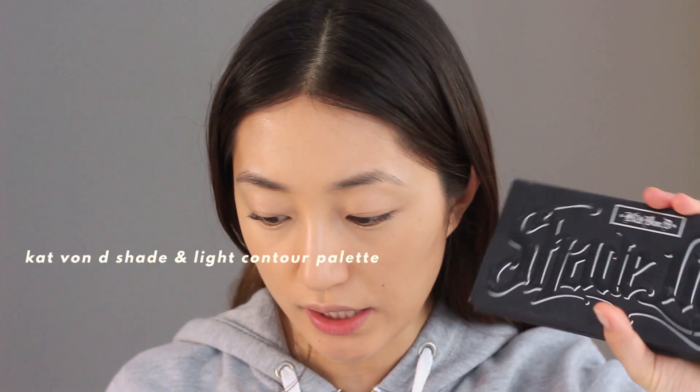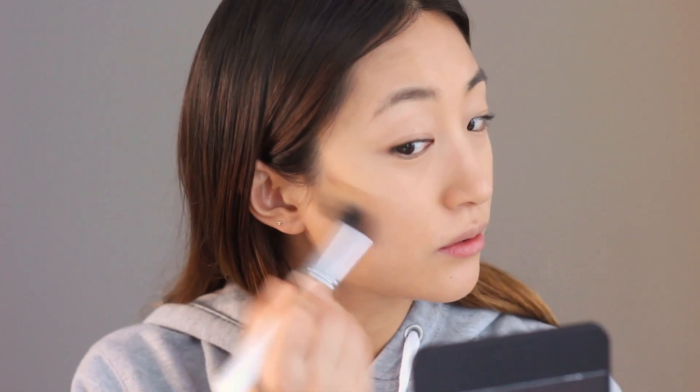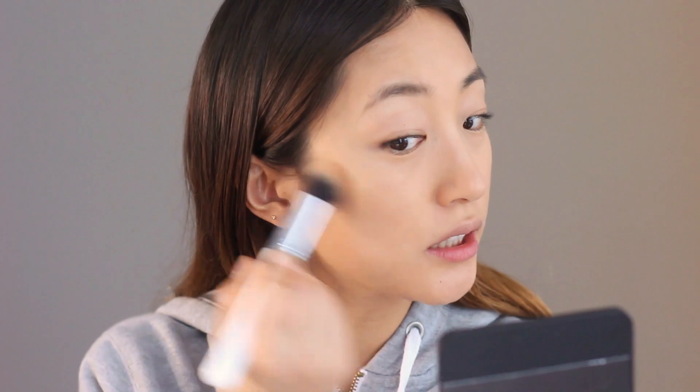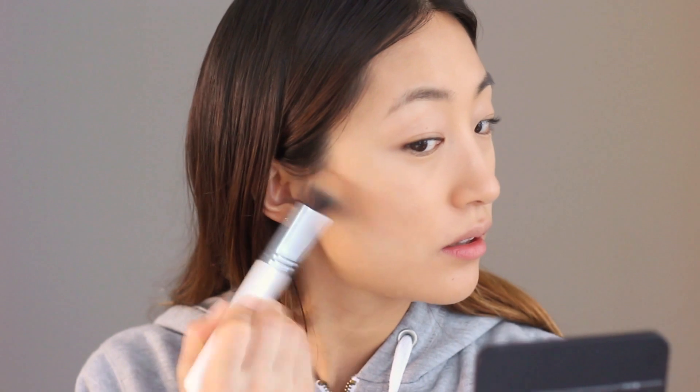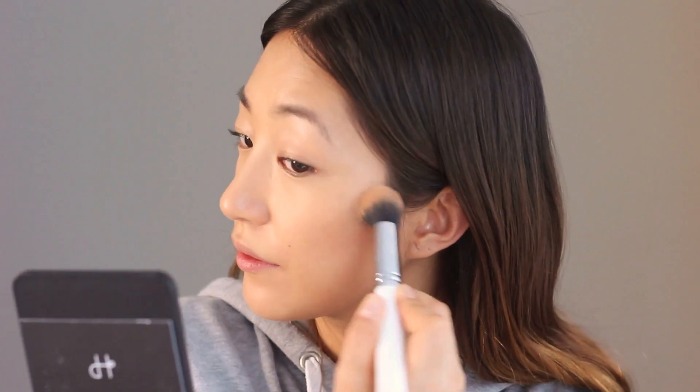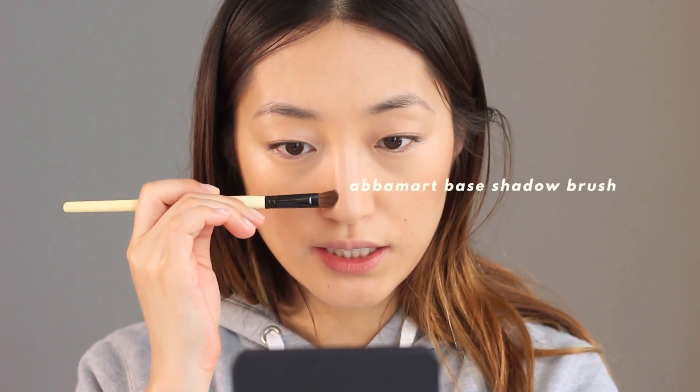I'm going to use the KVD Shade and Light palette and grab the same brush. I'm just going to contour the whole of my cheeks. Let's do a little bit more. I usually don't use tiny brushes like this to contour my nose, but I want to try it today.